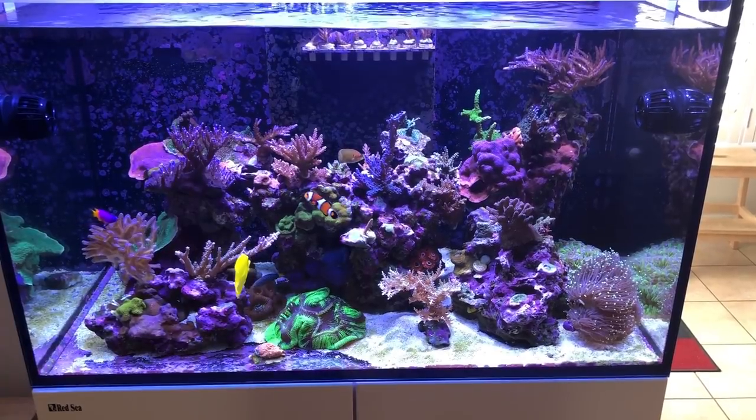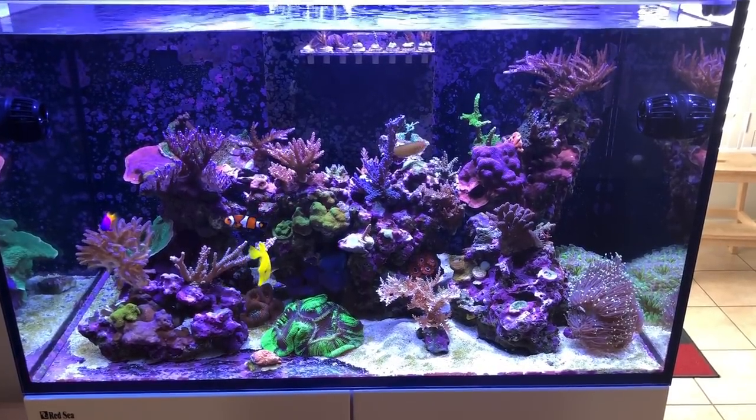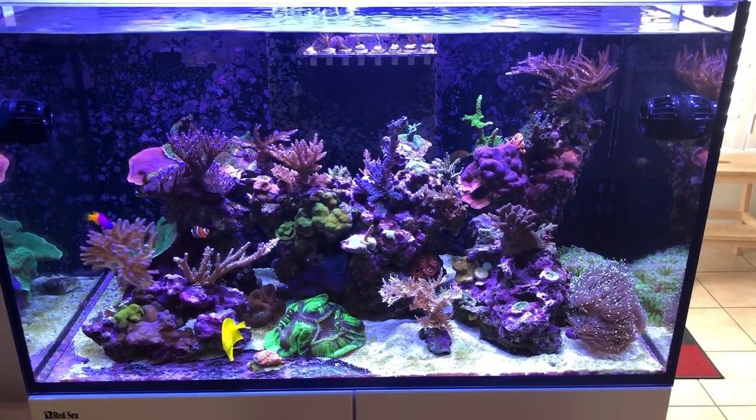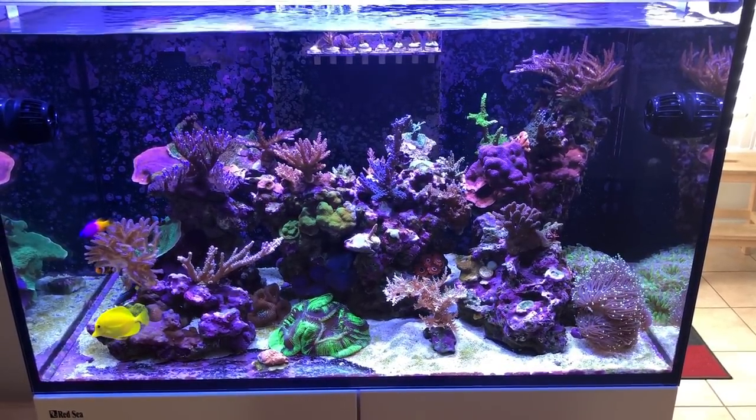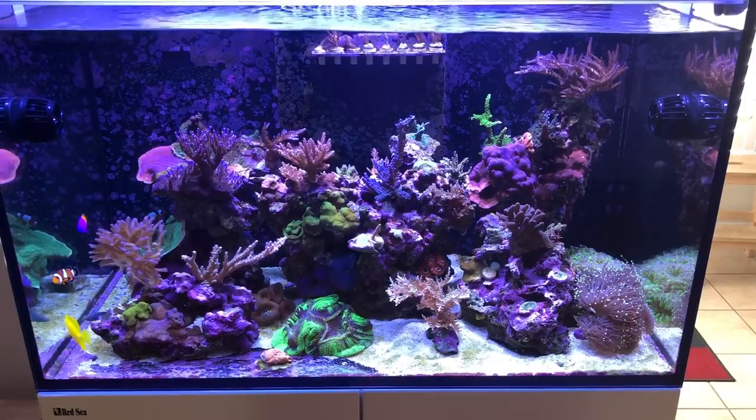In terms of equipment, my Red Sea Reefer 250 liters is lit by three Radeon XR15s, Generation 3s. And the circulation in the display is managed by two Ecotech Vortec MP10s.